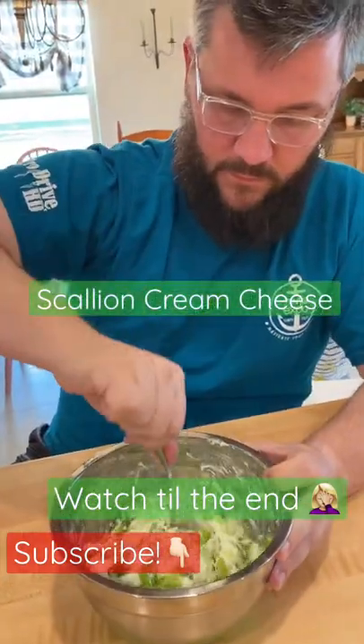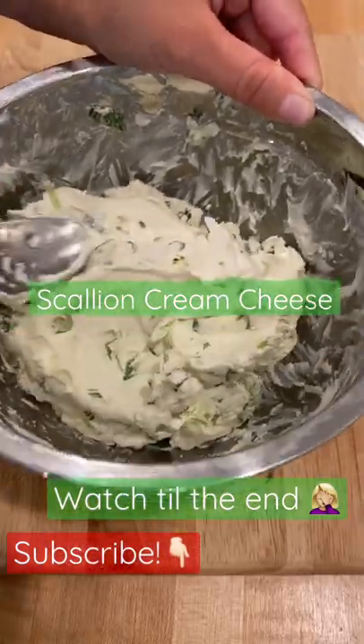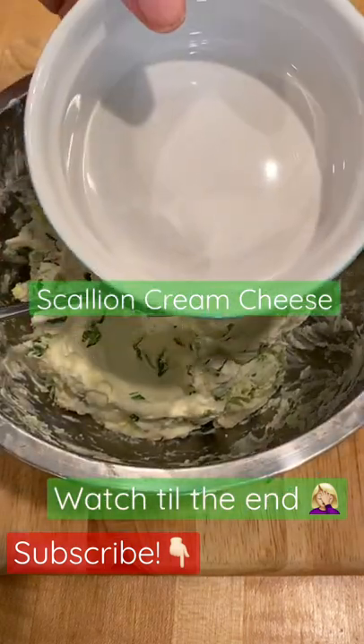Even Papa Hop's getting it working this morning. We've got our scallions all mixed in — perfect scallion cream cheese — and I'm just gonna transfer it to this bowl to be fancy.